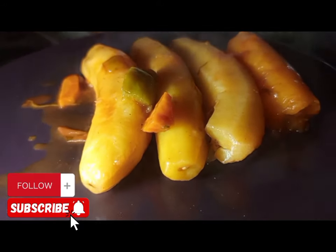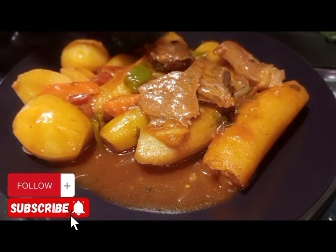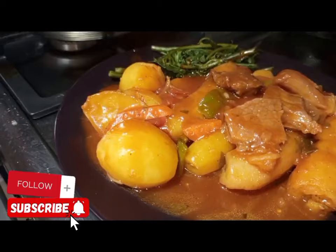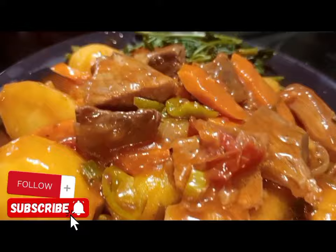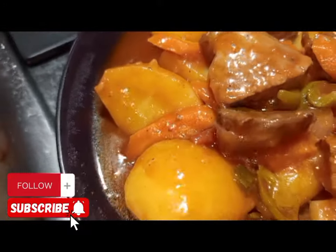Just look at that. This is Chef Joshua. For the new viewers, don't forget to subscribe to my YouTube channel so that you can get weekly and daily recipes. You can try this recipe — trust me, you will not regret it. You can try it for breakfast, for lunch, in your business, for supper — anytime you feel like. And don't forget to share.